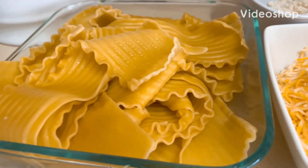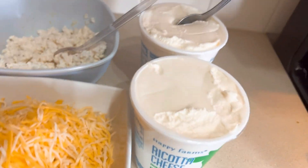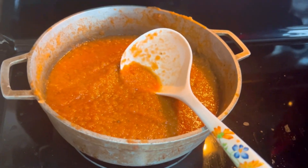Today I'm going to make some cheese lasagna. I have my homemade ricotta cheese and my homemade tomato sauce — it's a pure tomato sauce that I harvested from my garden this past summer.